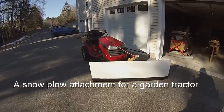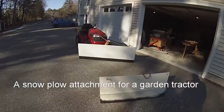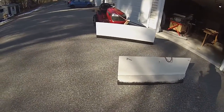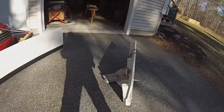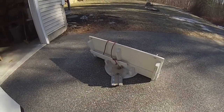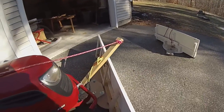This is the new wooden snow plow. You can see it's a little bit bigger than the old one. Construction is basically the same. The old one had the ability to change the angle. It's bolted on.